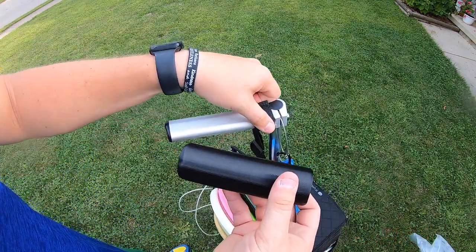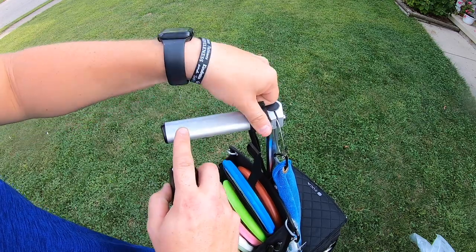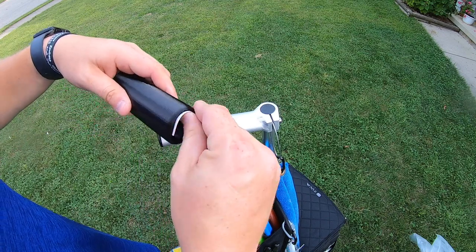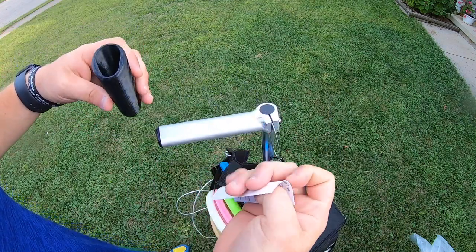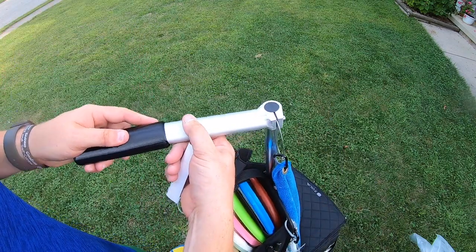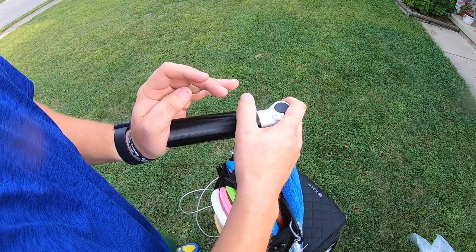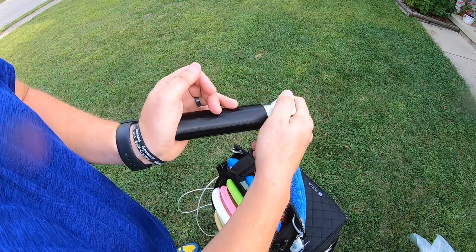I'm going to show you how to install this. This will help you from getting it really hot or cold in the winter time — these handles just are not the best for that. Go ahead and take out the little insert here, and we're just going to slowly begin to push this on. It is made out of plastic but works really well.